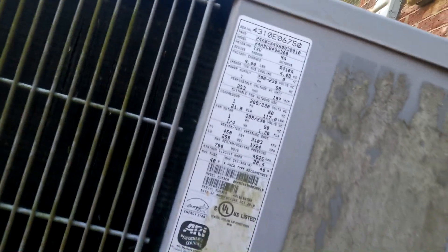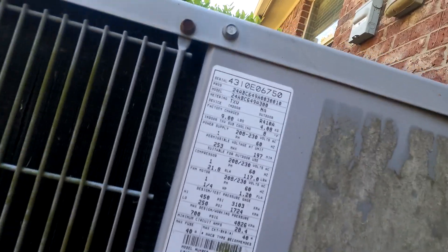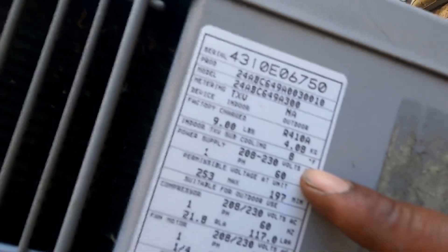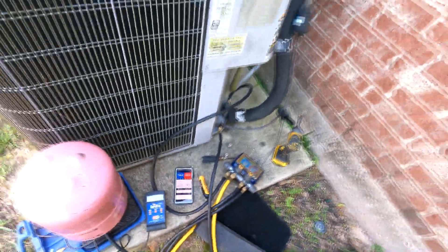Pretty much a perfect charge on that. We are looking for 8 degrees subcooling — that's pretty much dead on. Been running for about 12 minutes.